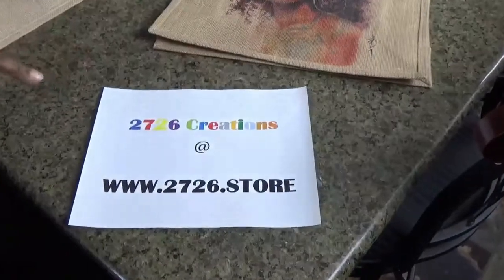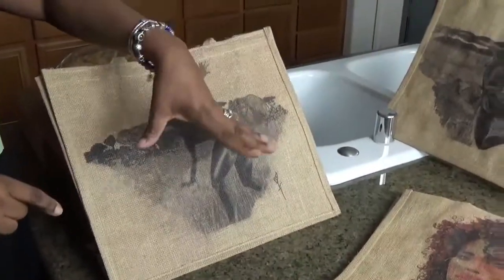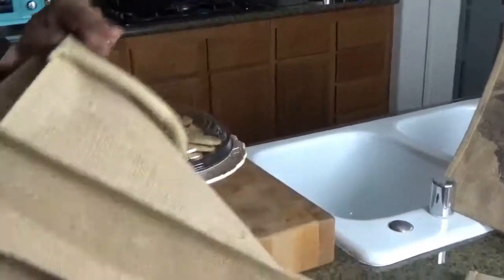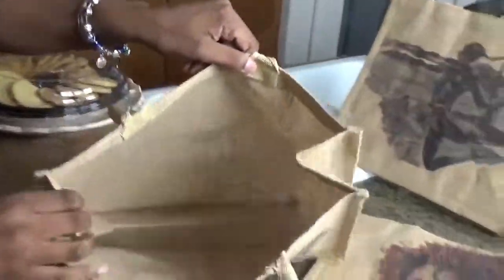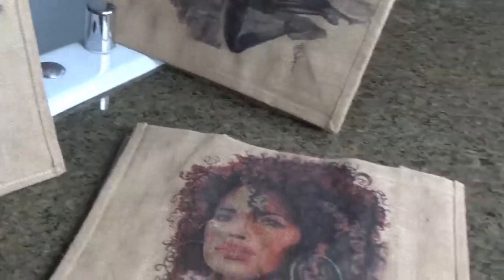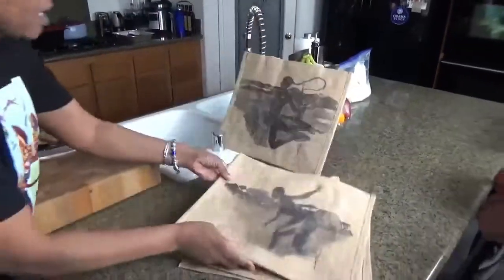Hey everybody, welcome back. I've got a lot of inquiries about my shirt and where to buy it. Here's the information: it's called 2726 Creations — that's the store where you can purchase the shirt. You can also purchase these bags; there are two other designs as well. The bags are lined inside, so if you spill something it won't go through. Check them out at our store — there are different shirt designs there too.